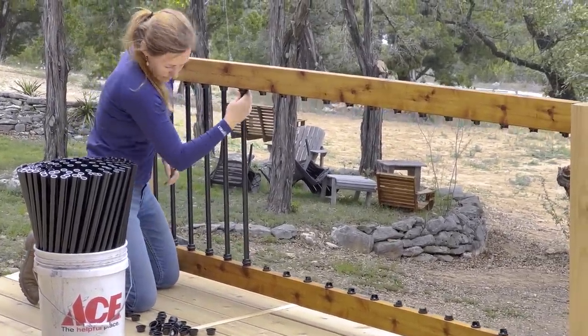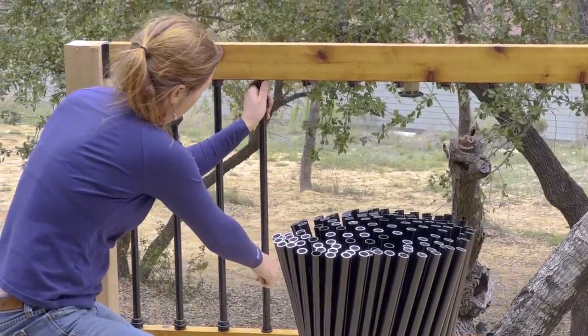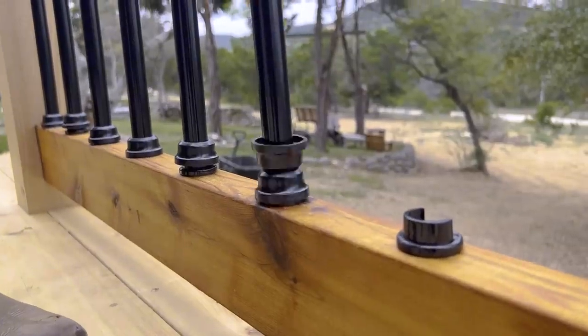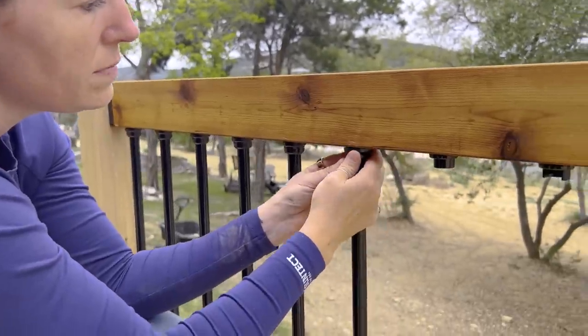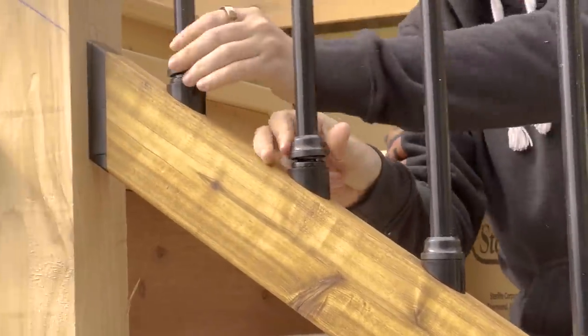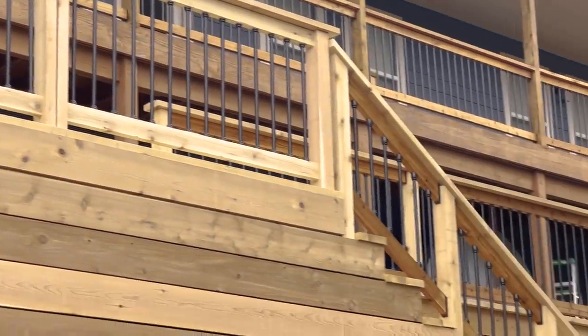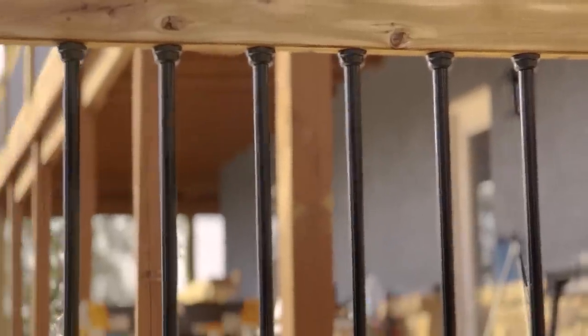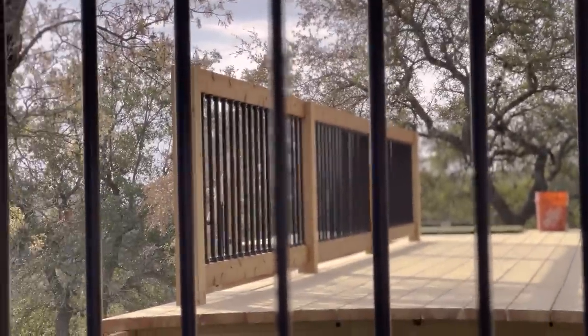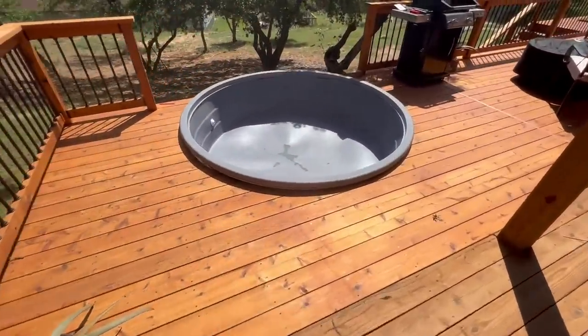Another cool thing about the railing is I used the Titan system, which was a new-to-me product. It has these awesome snap-in balusters that are fast and easy to install and even easier to remove for refinishing. I didn't show this in my railing video, but I not only did the entire railing on the deck with this Titan system — I also updated the entire railing system on the top story of my house to match. I would not have reworked my upstairs railing if the system were not as quick and easy. It is a game changer.